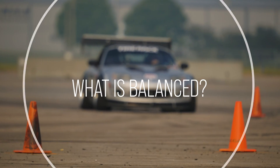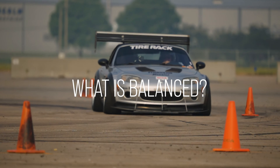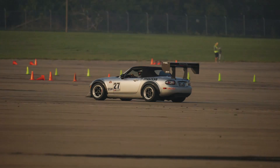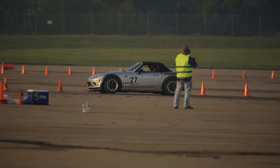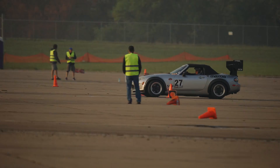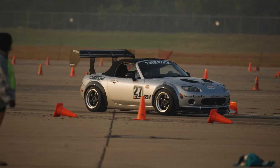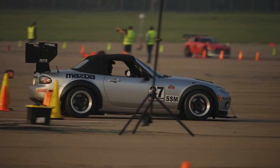What I mean by balance — balance is that when you go into the corner the front end is tracking accurately and precisely where you want it to go, and at the same time the rear end of the car is staying behind you. It's not flying out to the side as soon as you turn the wheel.